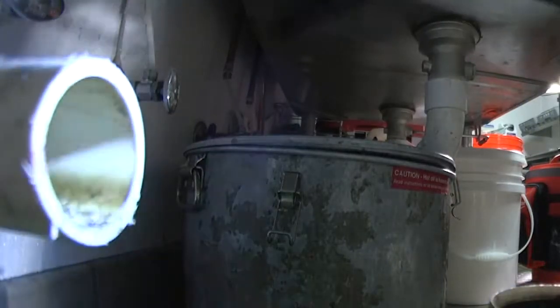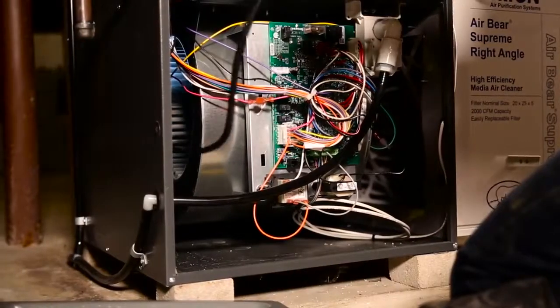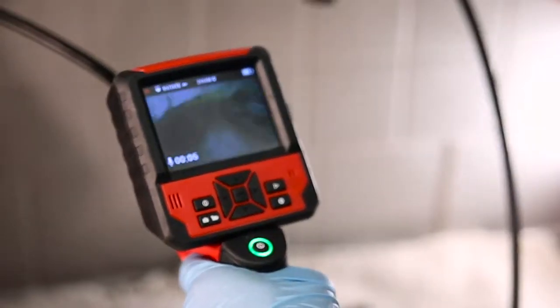Illuminate your inspection area with an LED built into the camera head that's 15 times brighter than light output on competitive inspection cameras. This allows you to see clearer and farther.